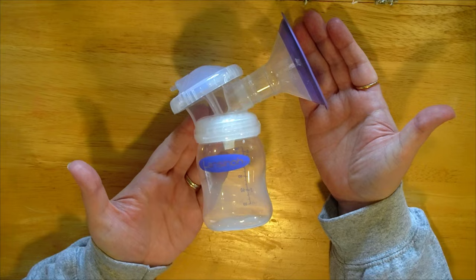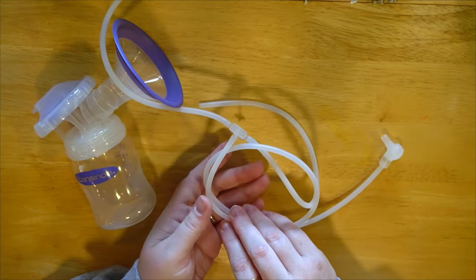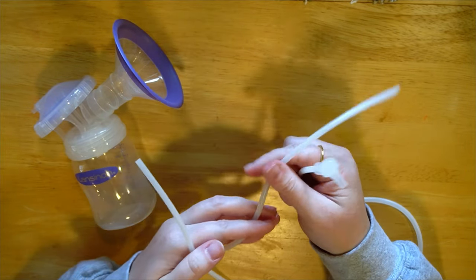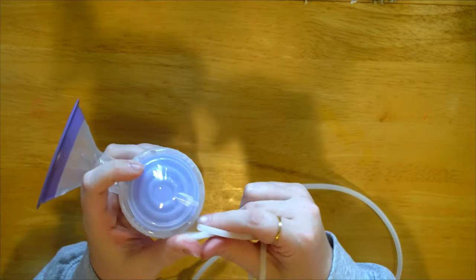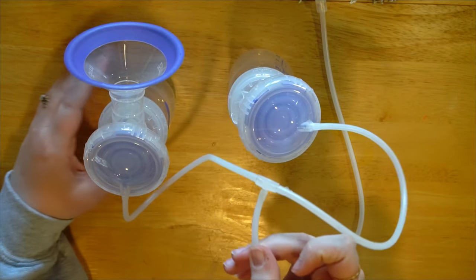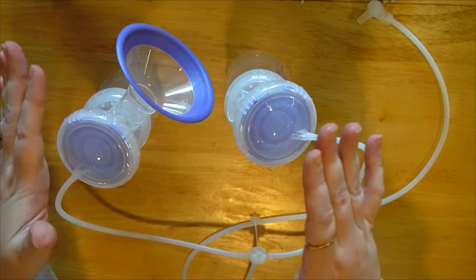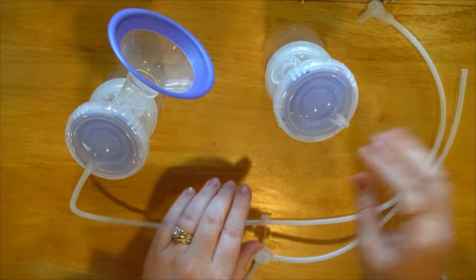I also want to quickly talk about the tubing. If you wanted to double pump it's pretty straightforward — this end goes into the pump and this goes on the back of one of your pump parts. There's a T-connector down here that flows into the main tube going into the pump. That's typically how double pumping goes.